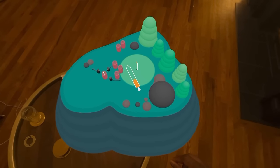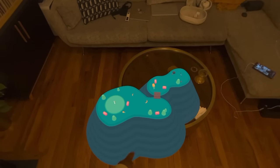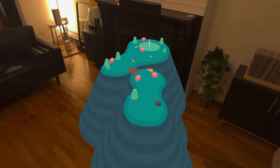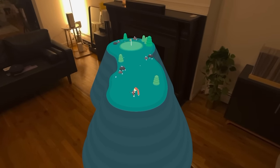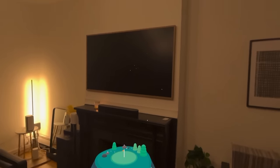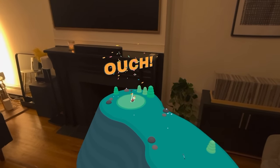Another game which is pretty cool is called What the Golf. It's an AR game where you're playing miniature golf — you have this golf island that floats down and you can place it anywhere. It's more relaxed, and you can play golf in different funny ways. I remember meeting the developers for that — pretty cool, pretty nice game. I like the way it works in this environment.